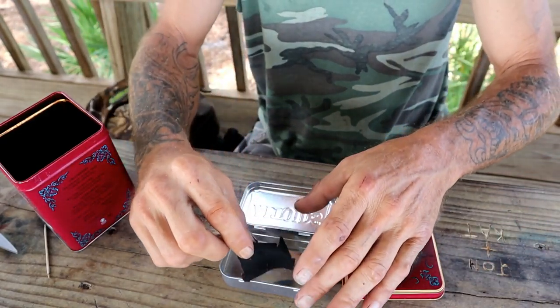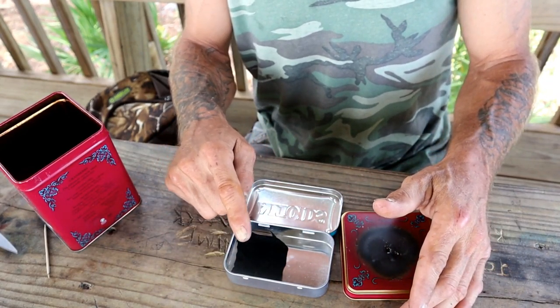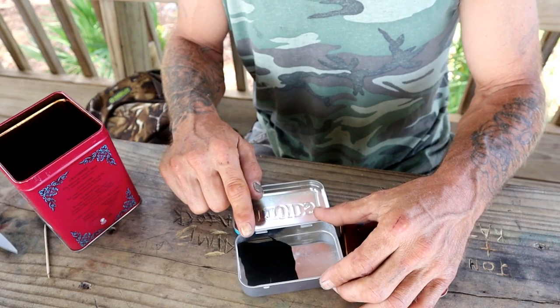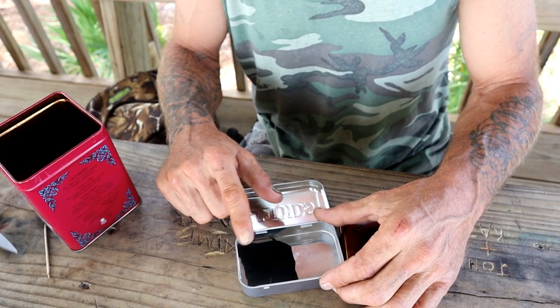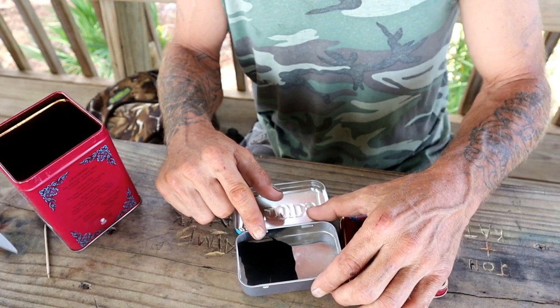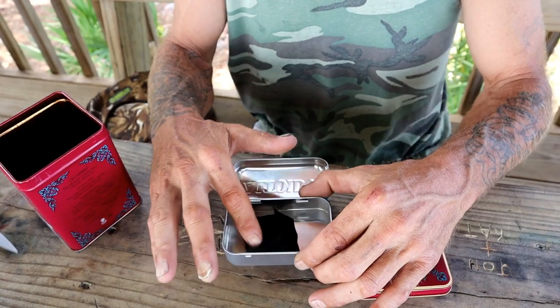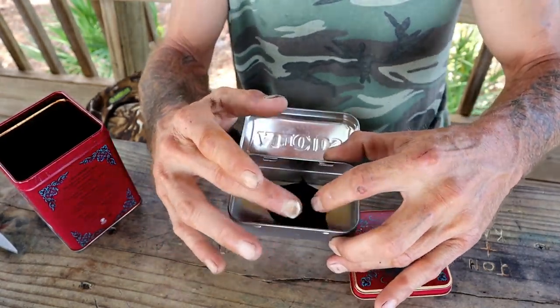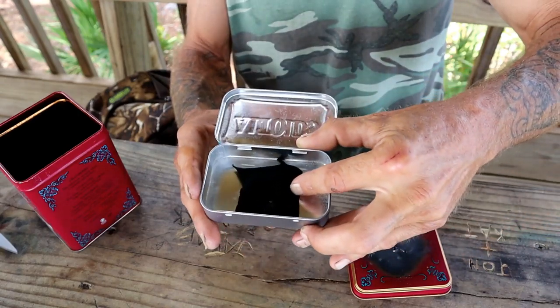On another video I'll show you how to use a ferro rod — I don't have any flint or steel, but these things catch a spark, not an open flame. I see a lot of guys do flint and steel, and maybe one day I'll invest in that. But that's how you make char cloth on a camp stove. Now it's stored in my Altoids kit and ready to go.